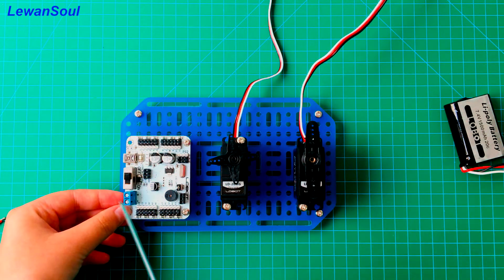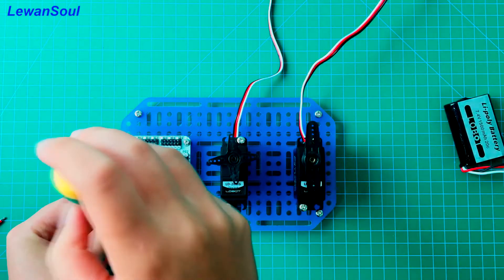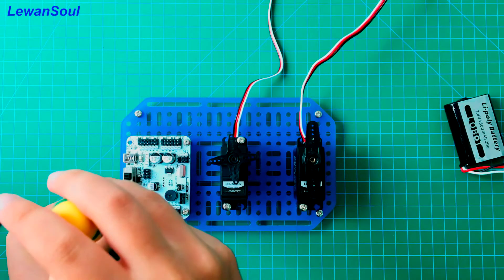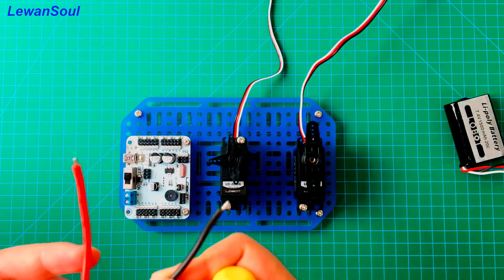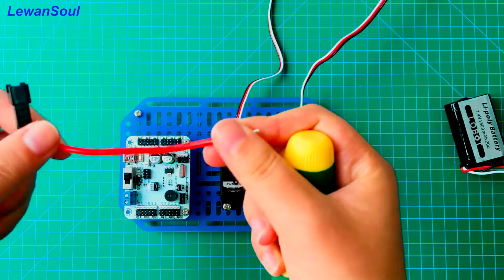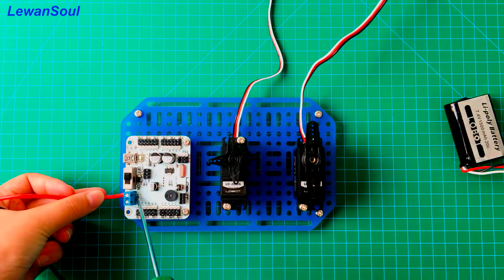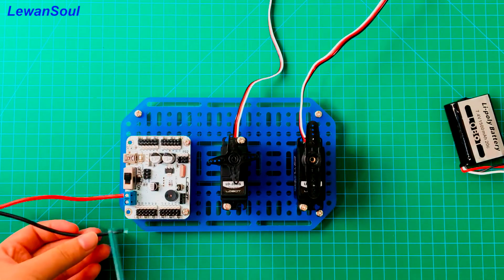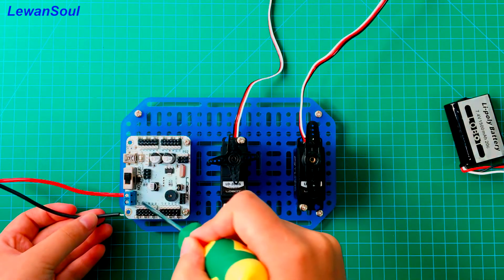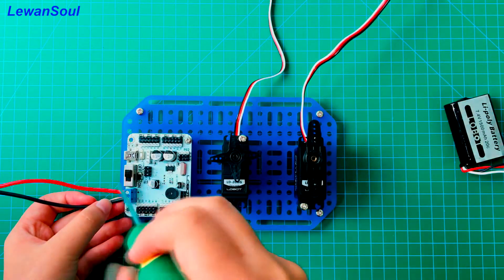This is our power supply. First, we need to loosen the screws just like this. You have to remember that the red-white wire must be connected to the positive pole, just like this. And the black one, we have to connect to the negative pole. Then we tighten the screws.